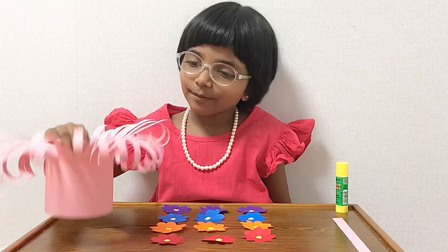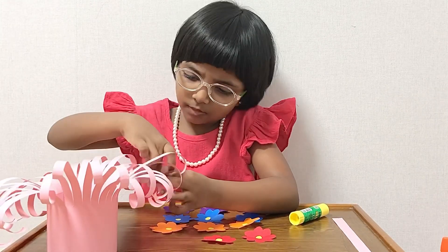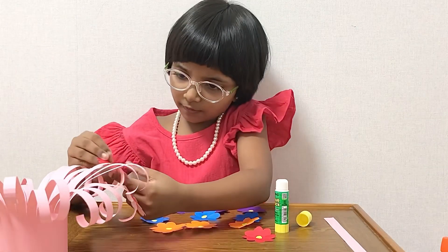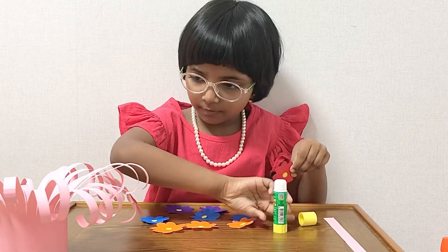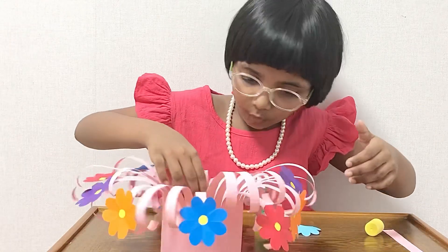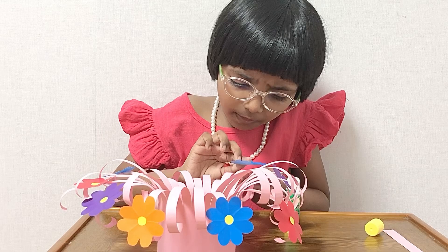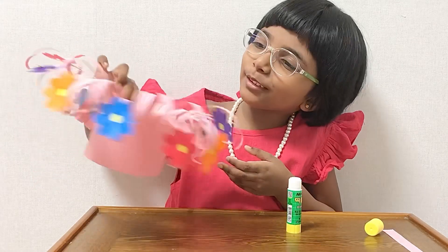Let's attach the flowers to the basket. And the last one is my blue one. There. Now mine looks like this — it's so colorful!